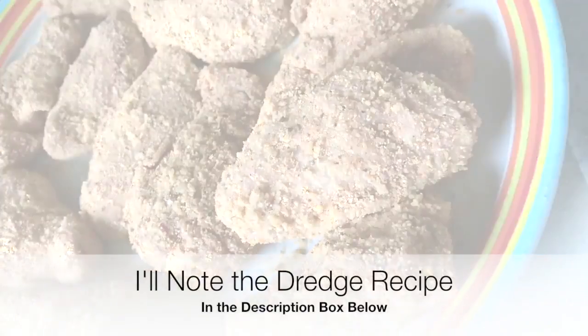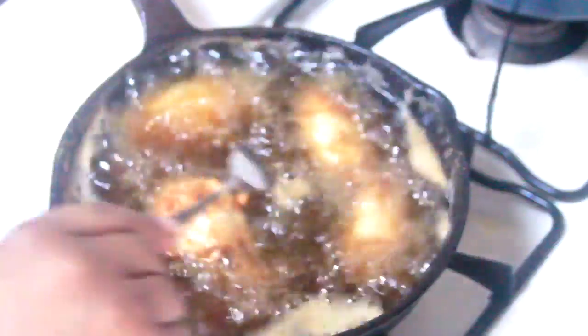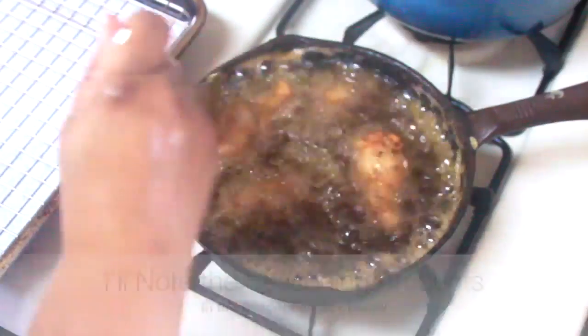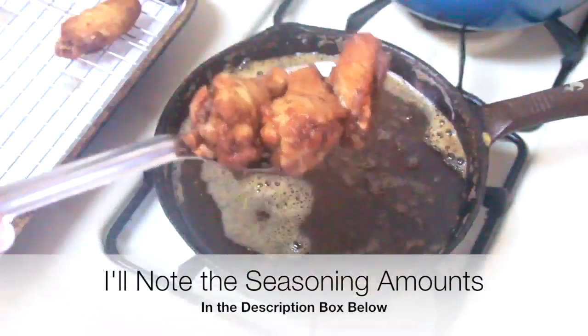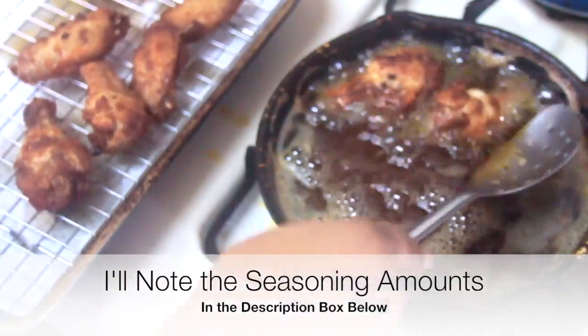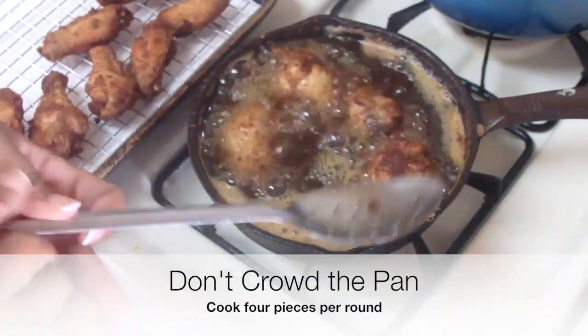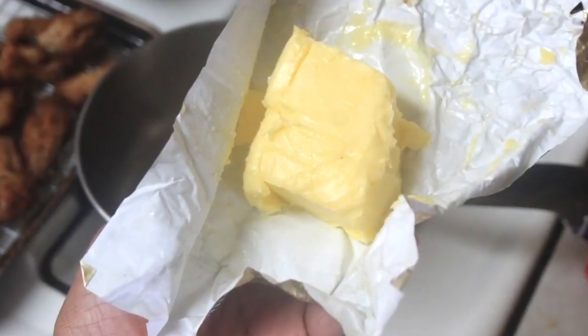I filled my cast iron skillet with grapeseed oil about two-thirds of the way up and heated the oil over a medium steady heat for about five minutes before adding any chicken. You'll want to get your oil's temperature to about 260 degrees Fahrenheit. You can also flick a little bit of water into the pan — if it spatters, it's ready. I'll leave all the information and the recipe for the dredge below in the description box. I cooked the chicken for about three minutes on each side until golden brown, then set the wings onto a rack.